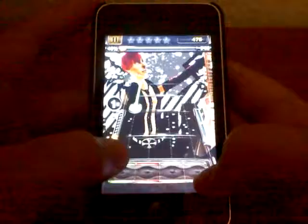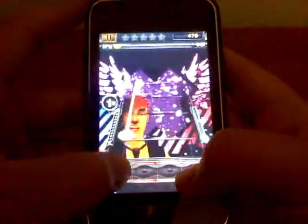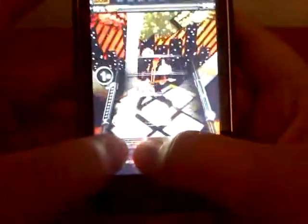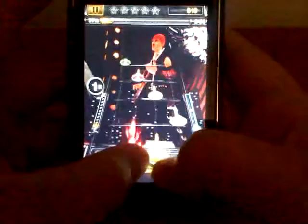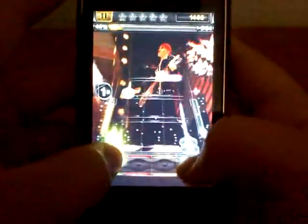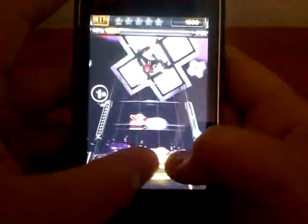You don't want to see me play it too long, but I'm just going to show you what it's kind of like. It has different mechanics, like tapping, but it also has sliding. It has star power — basically everything that Guitar Hero has. As you can see right there, it slides.